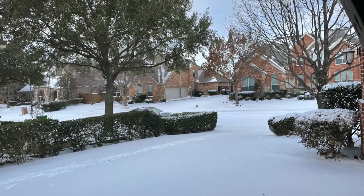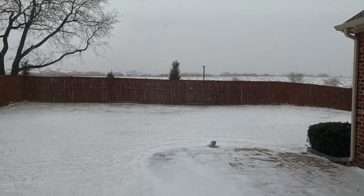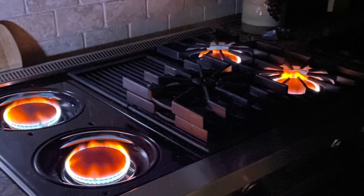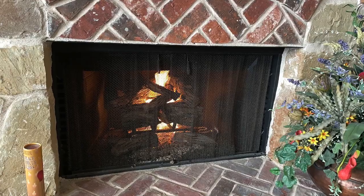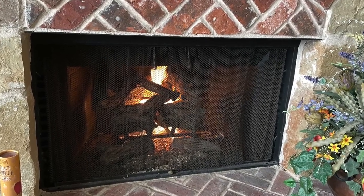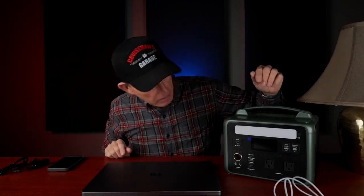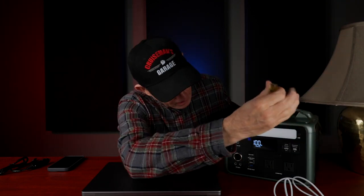About two years ago we had a really bad freeze here in Texas. We were without power for four straight days. I did have gas so I could get warm using the stove and gas fireplace. During the day I had a friend's house I could go to for power, but in the evenings I was here alone with no light. I kept thinking that if I had had this unit, there's a lot I could have done — starting with the built-in light and plugging in a lamp, which I'll demonstrate now.